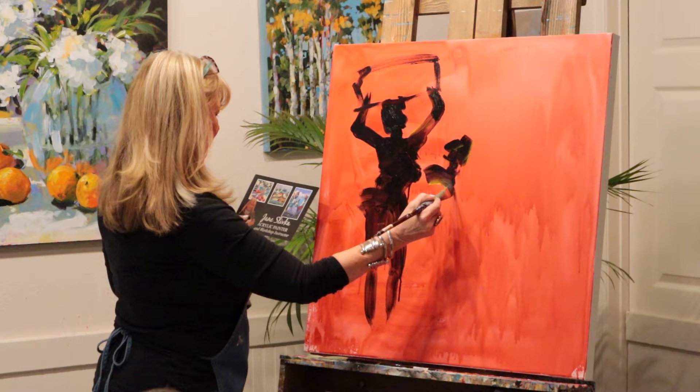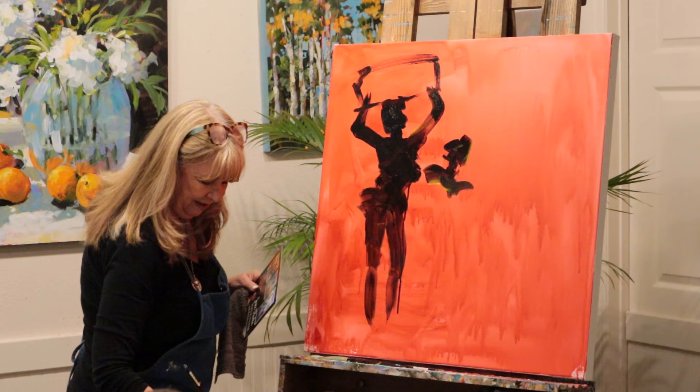Here's her sister. I like to exaggerate their movements because it just makes it more fun. More movement.